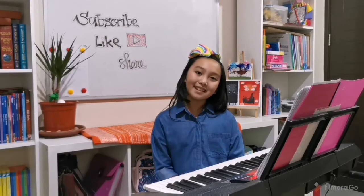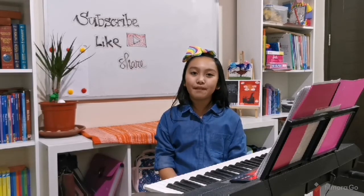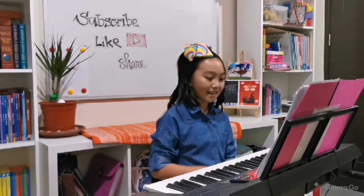If you sing the National Anthem, you should put your right hand on your heart and sing it with joy, love, and be proud of your country. So let's get started!